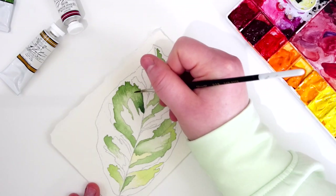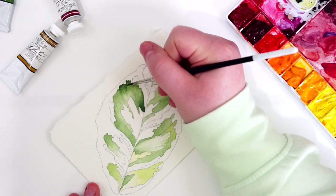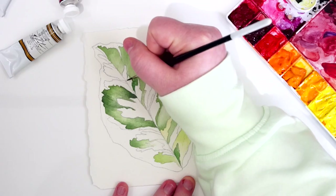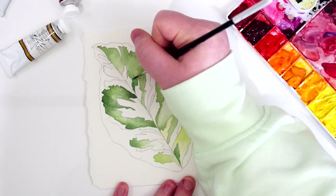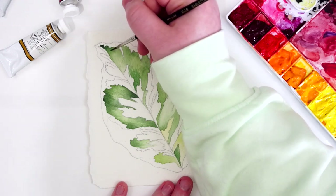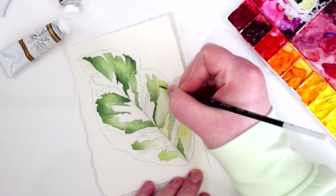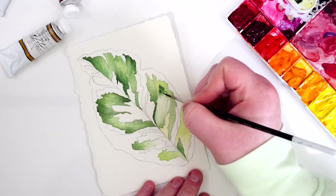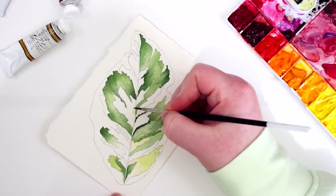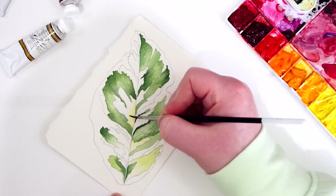After each section dries I go in and deepen up some of the sections. This is where you'll see that I'm adding darker color and also allowing more texture to show through with my brush strokes. If you watched the draw with me video you could see that I added some really tiny marks to show the flow of the leaf. In leaves like this there's not really a distinct veining pattern, but there is a really light flow that shows a veining pattern without actually being veins. I put that in really loosely and I'm following that as I'm painting along.